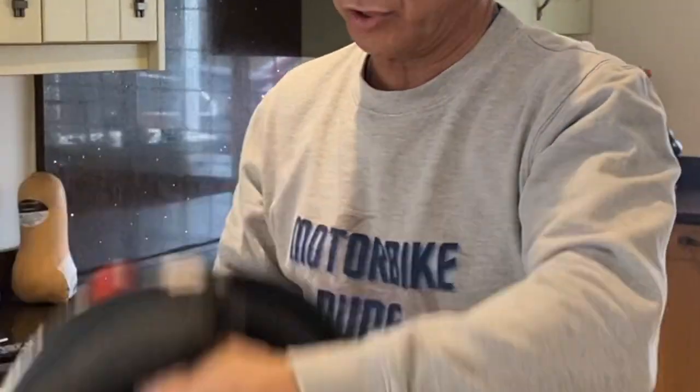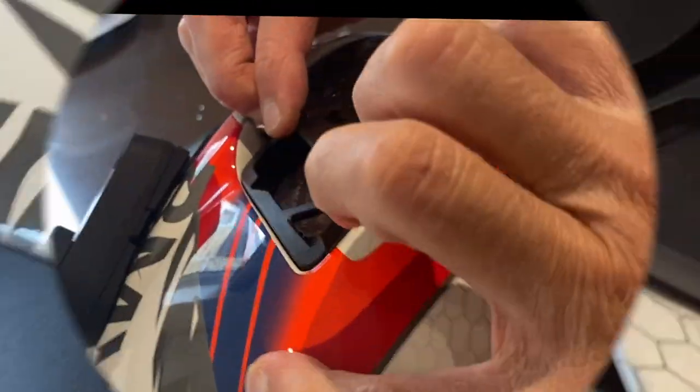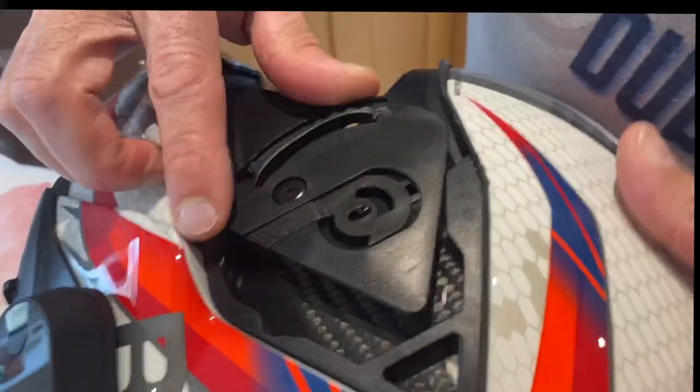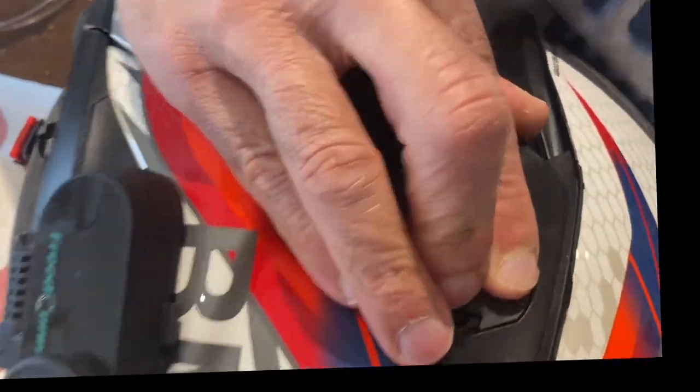Now we're going to show you how to put it back together again — it can be a bit tricky. Bring the chin piece back. This bit needs to come back like that and that one back like that, so they're in line. See how these two triangles are in line? Do one side at a time. This small tab is supposed to sit in here — that's very important, otherwise you're pushing in the wrong place. Once in line, just put it in line like that and push. There you go, and it's back in place.